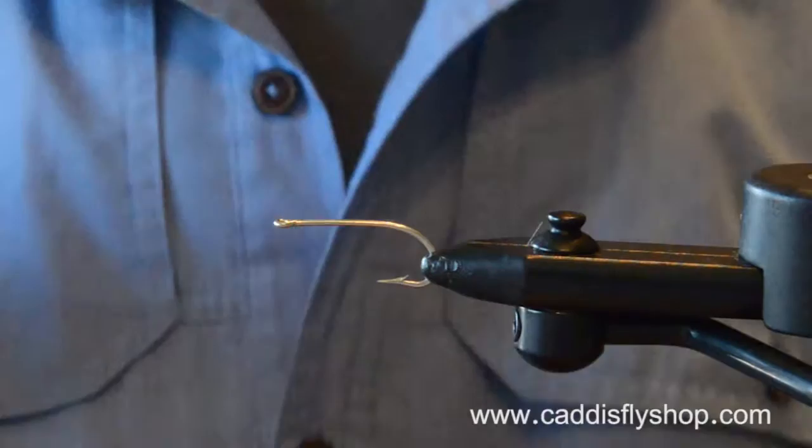Welcome to the Oregon Fly Fishing Blog. I'm Jay Nicholas. We're going to do another in our series of saltwater fly tying and fly fishing videos.